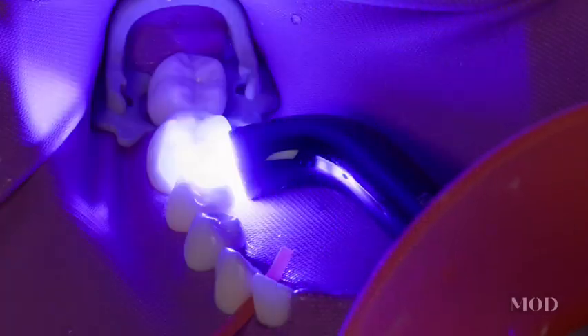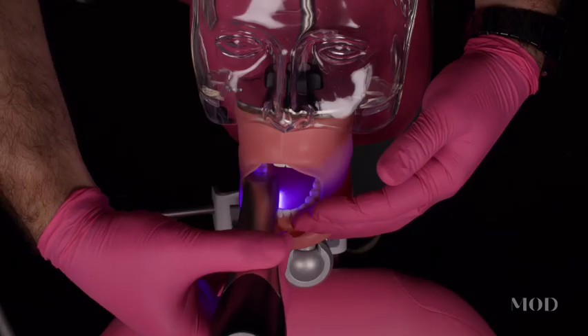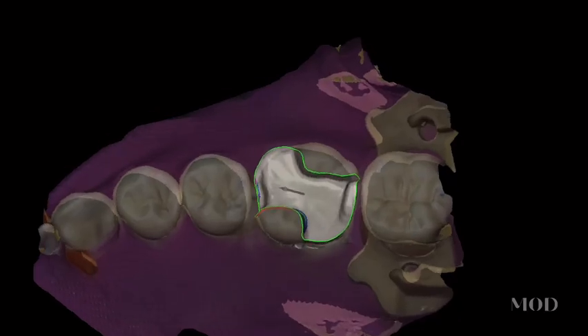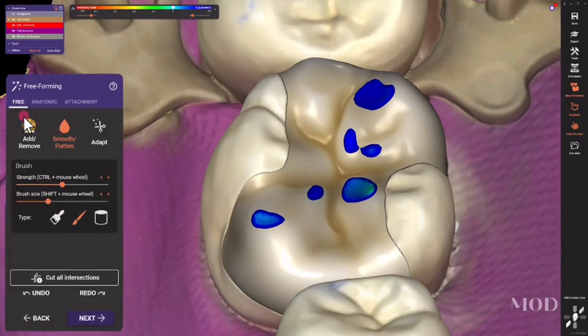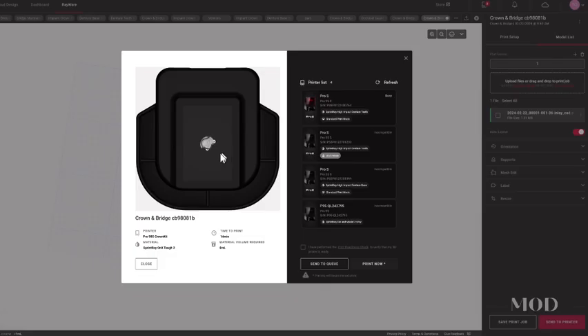I'm Wally Rene, and welcome to 3D Printed Fillings. In our next Mod Online course, we're going to cover everything that you need to know to start implementing conservative, tooth-preserving, partial coverage restorations into your practice, leveraging the power of 3D printing to deliver those same day for your patients.